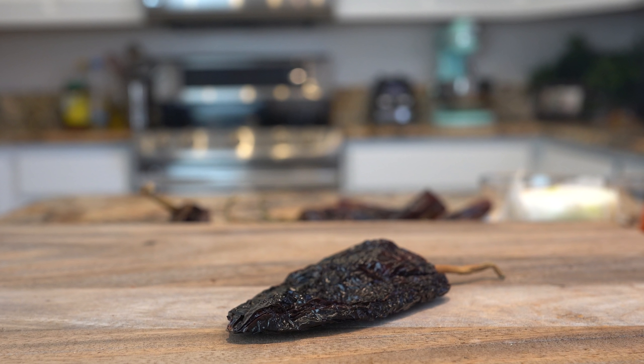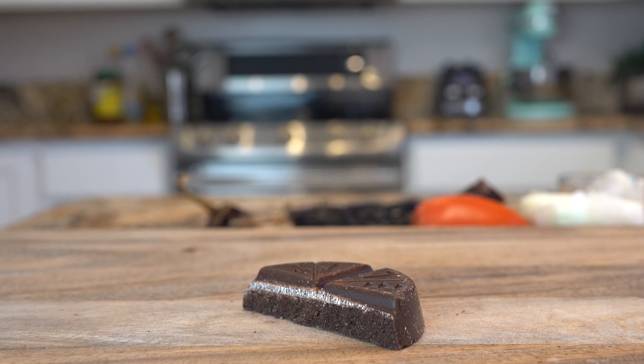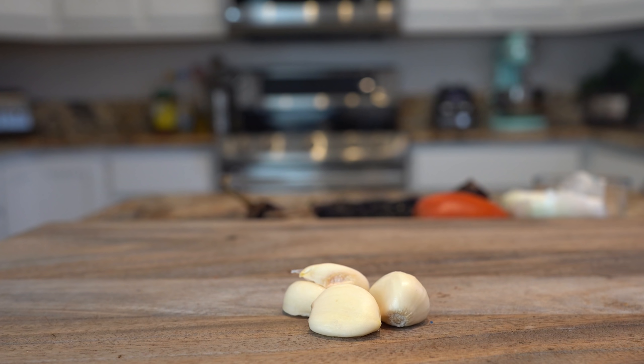Alrighty guys, so let's get started with our ingredients. For the recipe we're going to need 7 New Mexico or Guajillo Chili Pods, 1 Chile Pasilla, a half of a small white onion, and 1 Roma tomato.